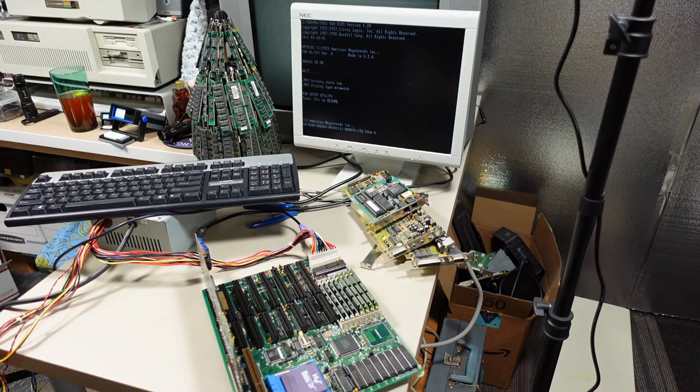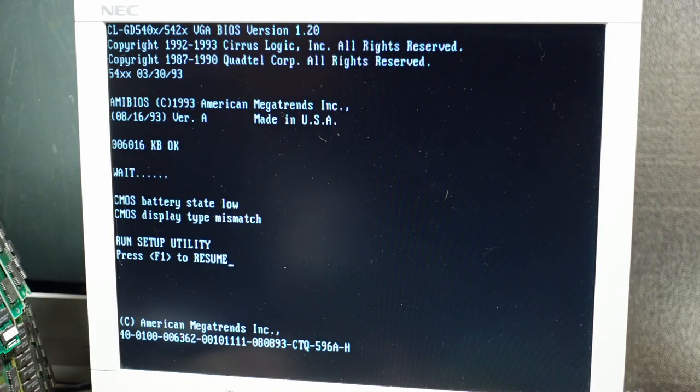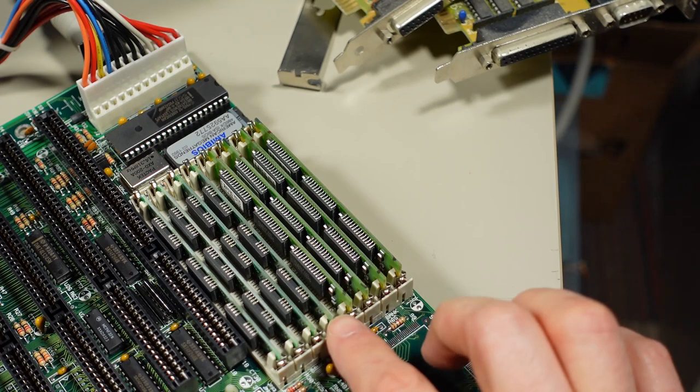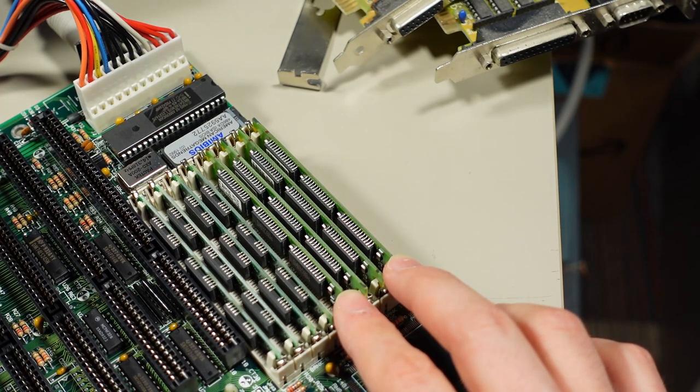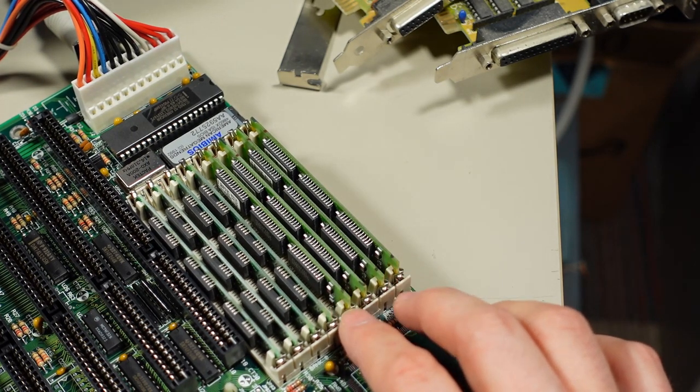Let's hit pause. At the top of the screen we have the BIOS for the Cirrus Logic video card — the 5424 — made by Quattel and Cirrus Logic combined, 1993 date code. Then we have the AMI BIOS from this machine, 1993 as well, made in USA, very proudly proclaimed there. The computer has two megs of RAM, which is odd to me — I would expect a machine with eight SIMMs to have two, four, or eight megabytes, not five megabytes. It doesn't really make sense because these look like 256K modules, which would be one megabyte each. I'm not quite sure what's going on there.